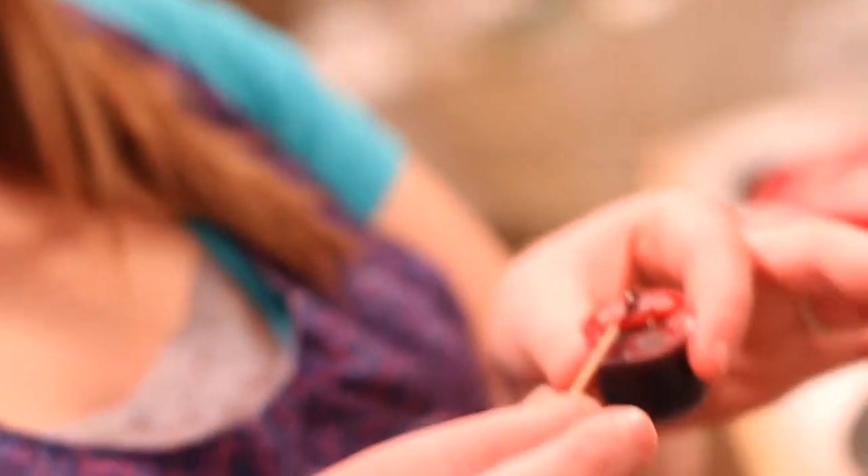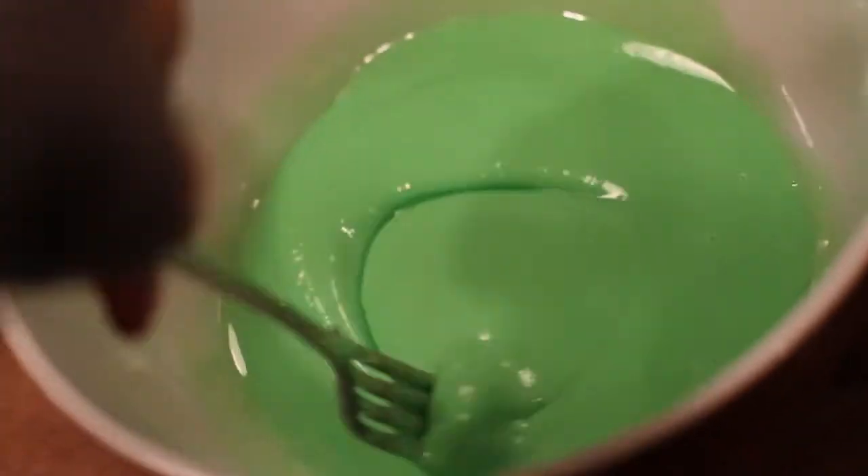We're going to split it into different bowls so we can make different colors. This is dye gel — it's not the liquid dye you buy in the store, it's for cake decorating, and just a little amount goes a long way because it's highly concentrated. We have green, red, and white — Christmas cookie colors!